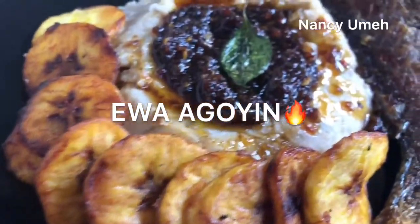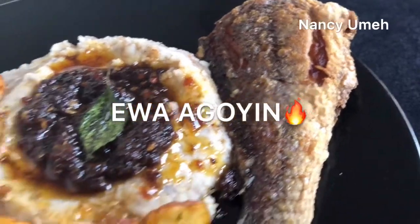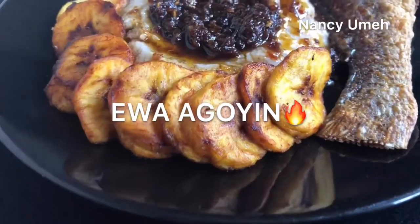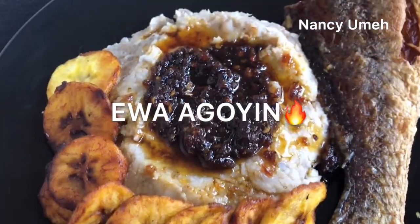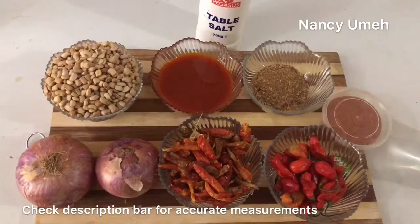Hello guys, my name is Nancy Umay, welcome to my channel. Today we're going to be making Ewa Agoyin. If you grew up in Lagos you would know this dish because it's a very popular street food. It doesn't originate from Nigeria but it's really popular now.